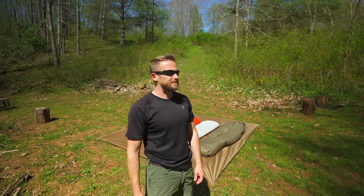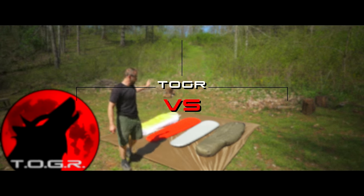Everyone, my name is Luke. Welcome to this episode of the Outdoor Gear Review. Today, I am discussing with you sleeping bags versus quilts.